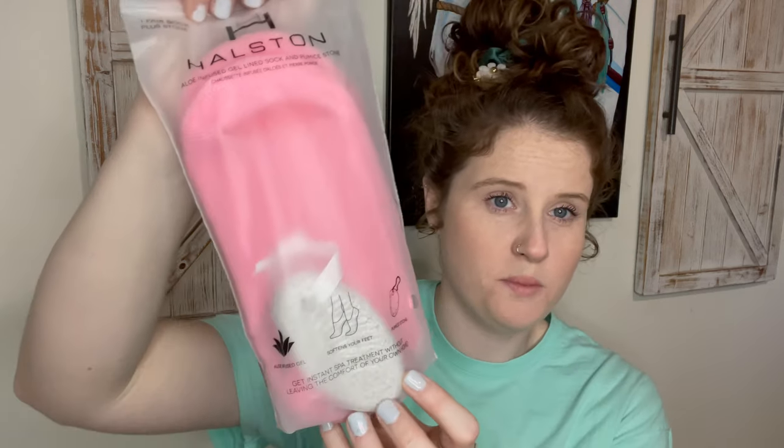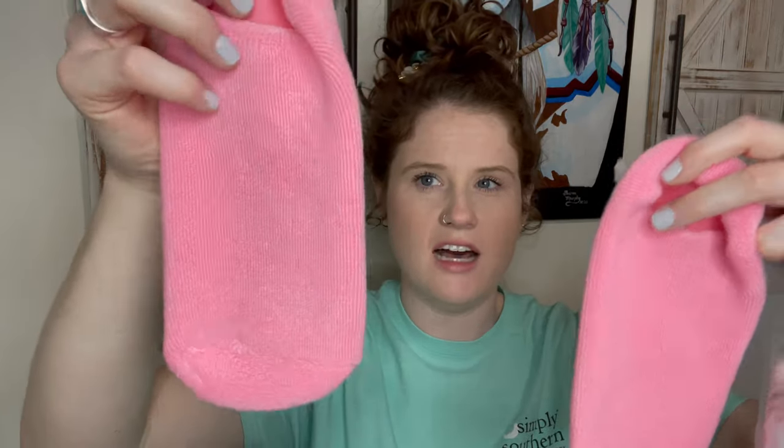Next up is an aloe-infused gel-lined sock and pumice stone. The socks are heavy and very squishy, with grip on the bottom so you don't slip. The inside is a really soft gel — my feet are gonna be in heaven, especially after using the pumice stone on them. These will be great for a spa day, self-care day, or self-love day. I'm ready to use this on my feet.